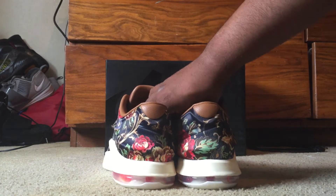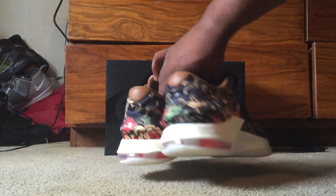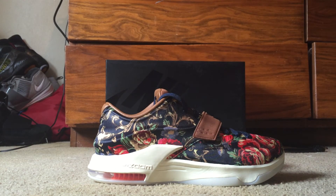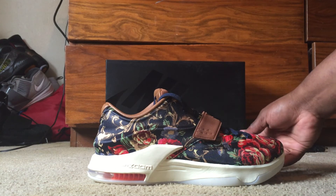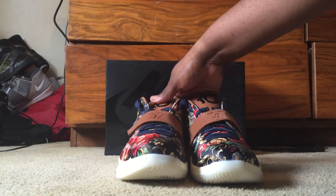But like we always say, it's another video from DMP Sneaks. Like, subscribe, leave a comment, tell us what you think, and we out.